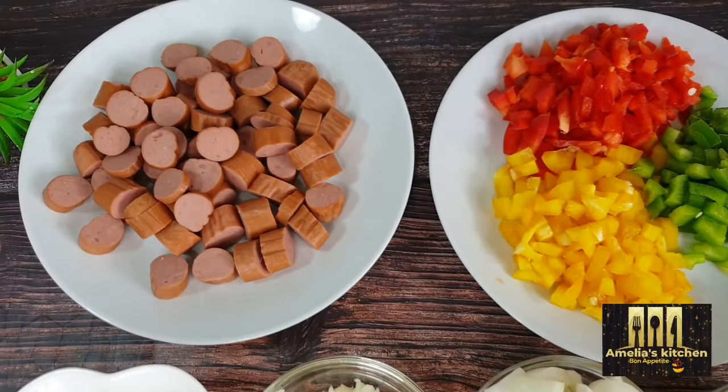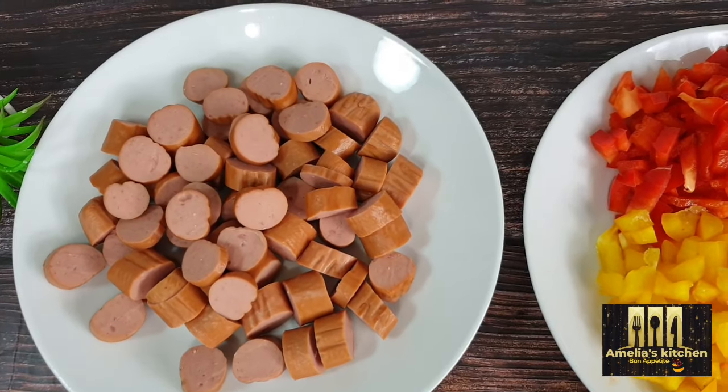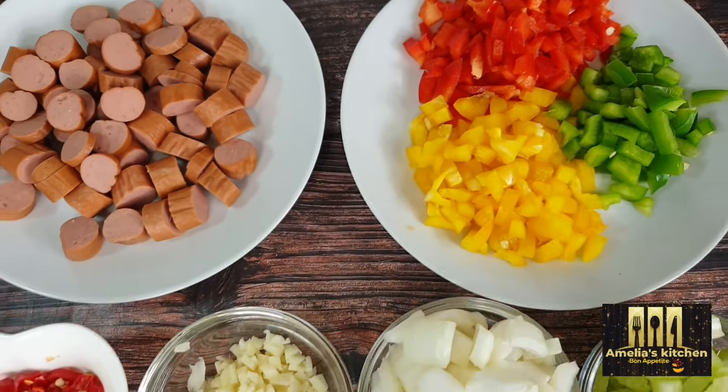I've got all the vegetables chopped into bits, including the sausages — all chopped up nicely.